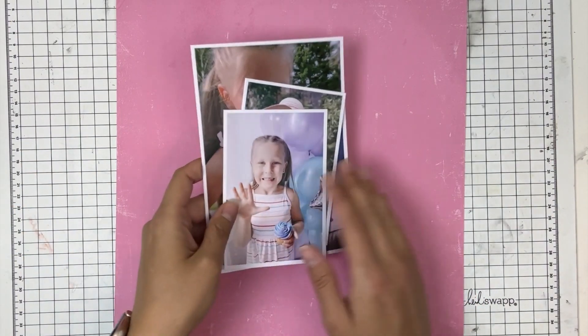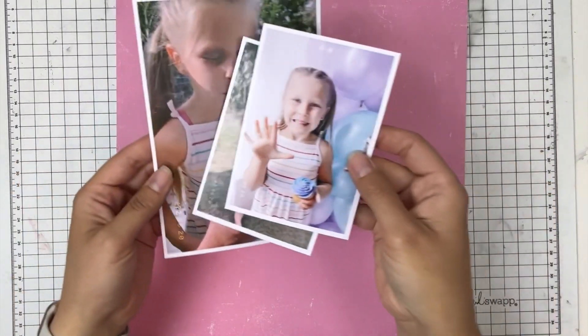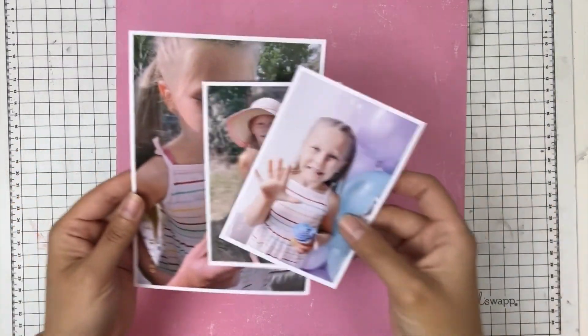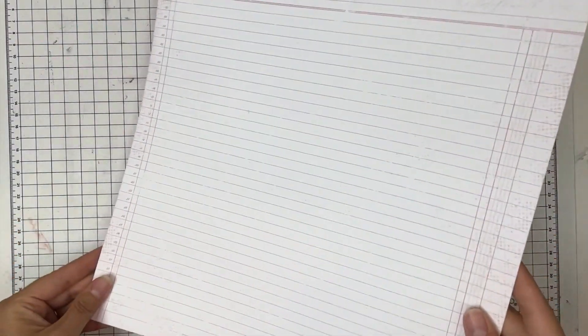Hey everyone, welcome to my special edition class in honor of my daughter who this year is turning six. Here are photos from her last party when she was five, and yes, I really never got them scrapbooked.